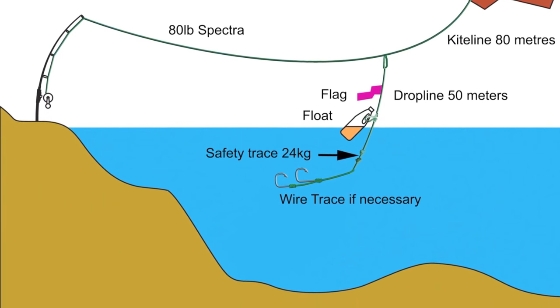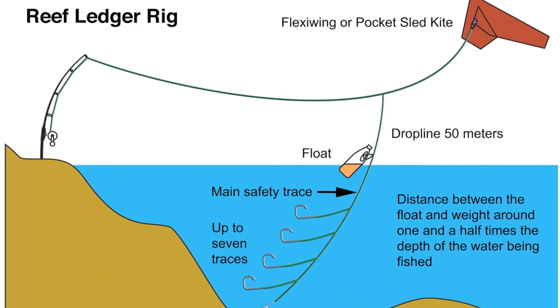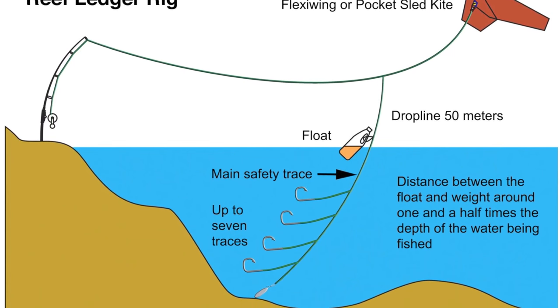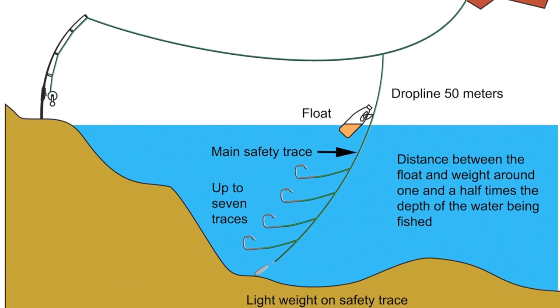Equally, if you want to fish over reefs, or you're not sure of what kind of bottom you're on, make up a rig like this. The sinker will be mid-water on the way out, mid-water on the way back in, and only on the bottom when it's out there, so you minimise your chance of snagging.